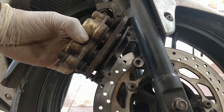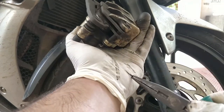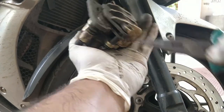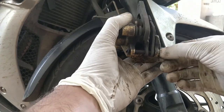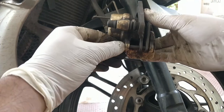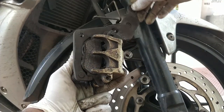To remove the brake pad from the caliper, first remove the two lock clips and then pull out the guide pin from the caliper. Finally, remove the brake pad from the caliper just like you see in this video.